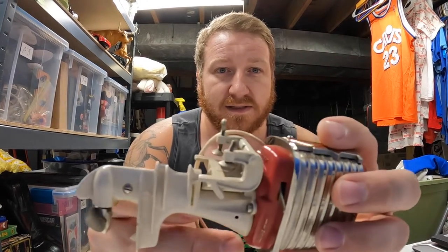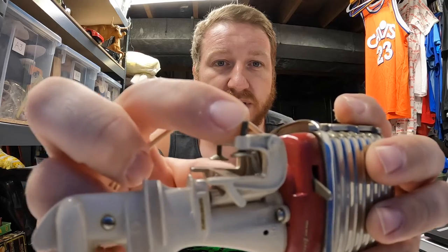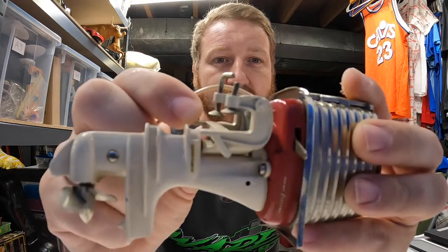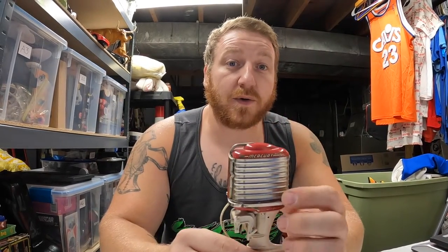Everything's here - the only thing that is wrong with it is these little mounts right here that it would mount to the back of the boat. One little piece on here is broke, but I think you can replace that so I don't think it's a big deal. Otherwise it's complete and it works. This was my holy grail find number one - super excited about this. I can't wait to get it listed and see what it's going to do, so stay tuned for that in a later video.